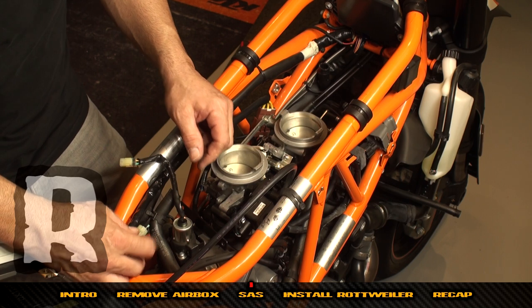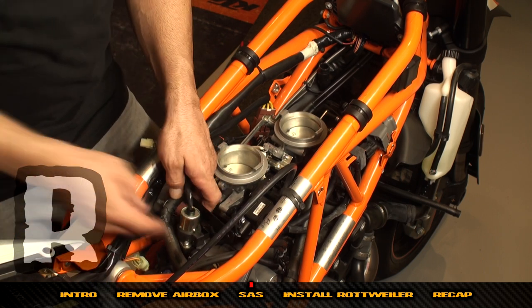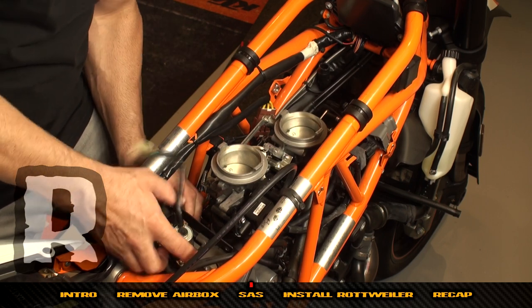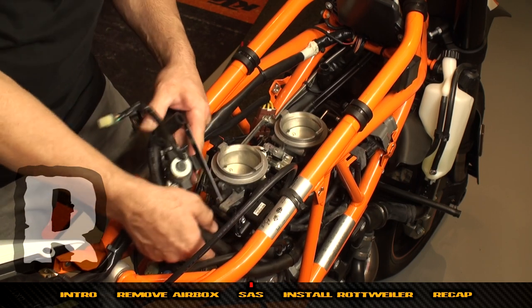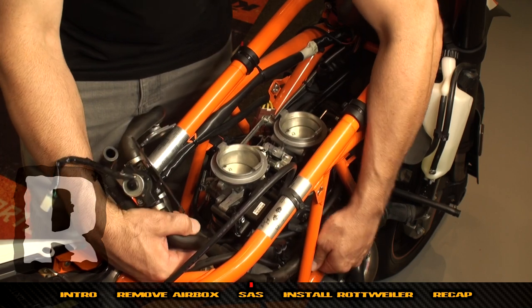Now we're going to remove the SAS system completely from the bike. We've taken all the plates off and we're going to fish it up through the frame. If you don't plan on using it again, you can just cut the tubes and pull them through.